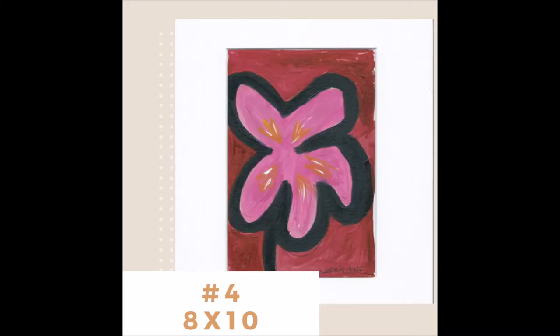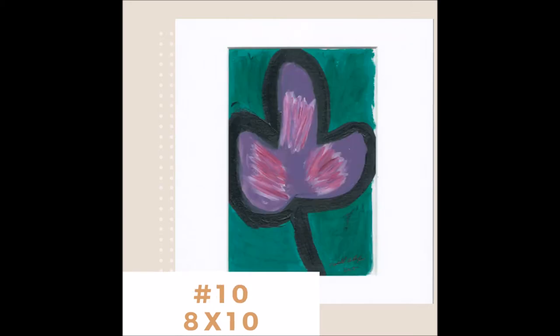Once these are gone, they're gone. So go down in the comments if you like any of these and put the numbers — which I put up there, you can see them — for what numbers you want. Get with me. We do PayPal, and then I'll send them right out to you.